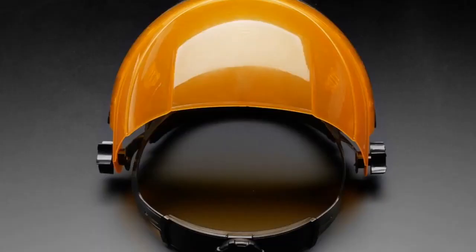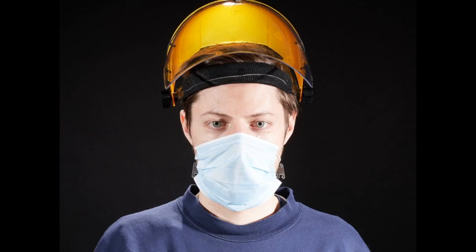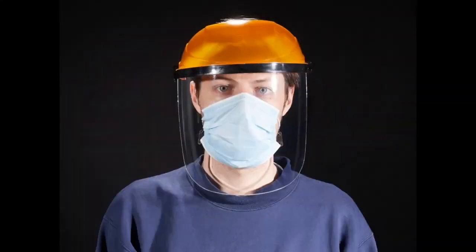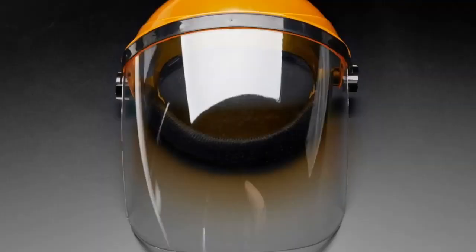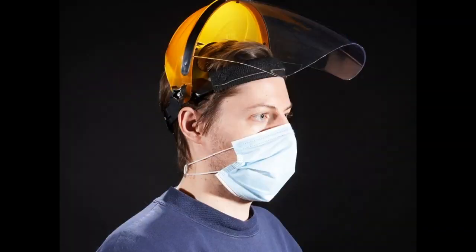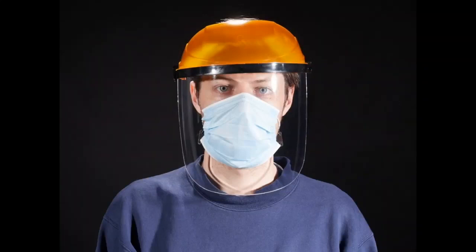A good use for this: if you work in an environment where you're exposed to the public, like retail customers, you may want a face shield like this. You can position it up and down as needed, and you'll also have a mask and gloves. I personally wear ones like this when I'm bleaching Adafruit at night — nuking the shared restroom with bleach — to avoid getting bleach in my eyes. These are Adafruit tested and approved, and they're only about $10.